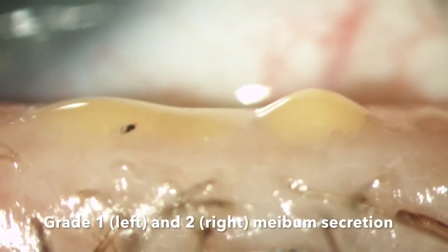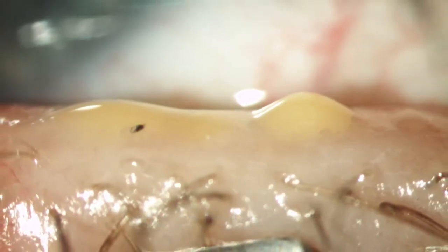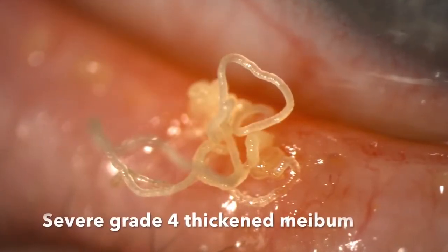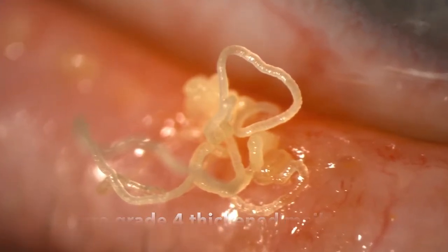This image shows on the left a grade one blockage and on the right more like a grade two blockage. Often the blockages of adjacent glands are not the same grade or level. This image shows obviously severe grade four thickened meibom — very blocked and quite a lot of it coming out with expression.